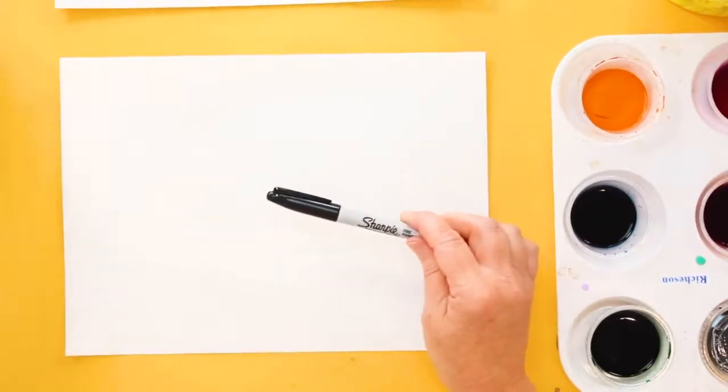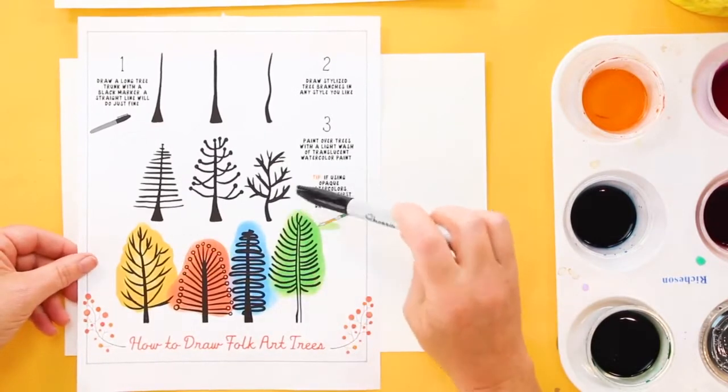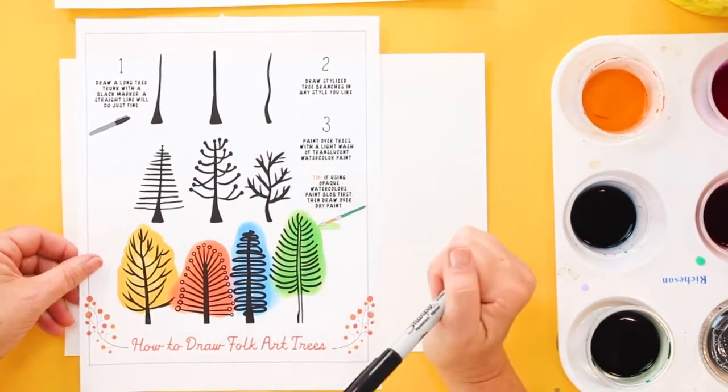We're going to start with a sheet of watercolor paper, a black marker, and this handout. Make sure you download the handout by clicking the link in the description.